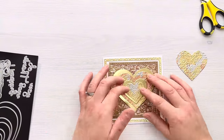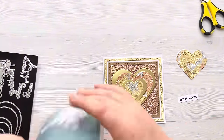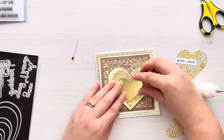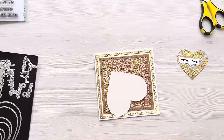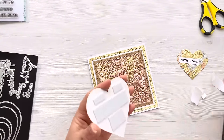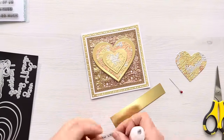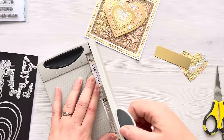I really want to stack the hearts up, but the gilding flake hearts on their own get lost in the background, so I die cut two other hearts out of gold cardstock to create matte layers that make the gilding flake hearts pop. I'm adding some Cosmic Shimmer quick grab glue to the back and stacking them all up. Once stacked I'm adding foam tape to the back of the heart, which adds a little bit of extra dimension and makes it pop off the background. I'm also adding some liquid glue on the back of the foam tape because the vellum is a type of plastic with embossing powder on it, and I really don't want the foam tape to come loose over time.